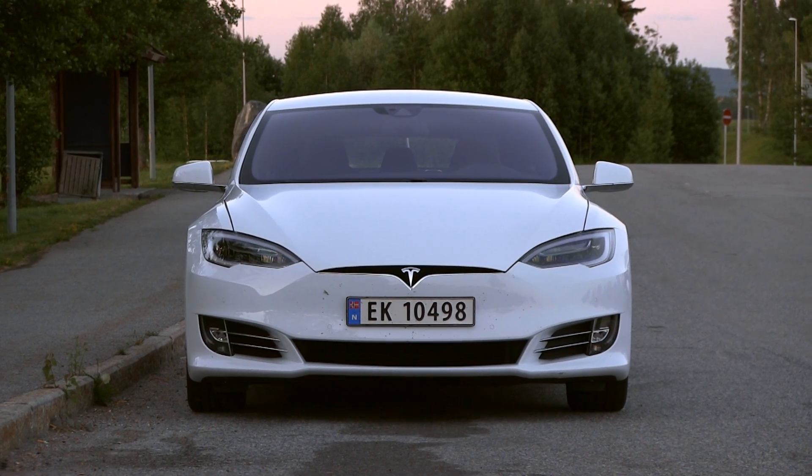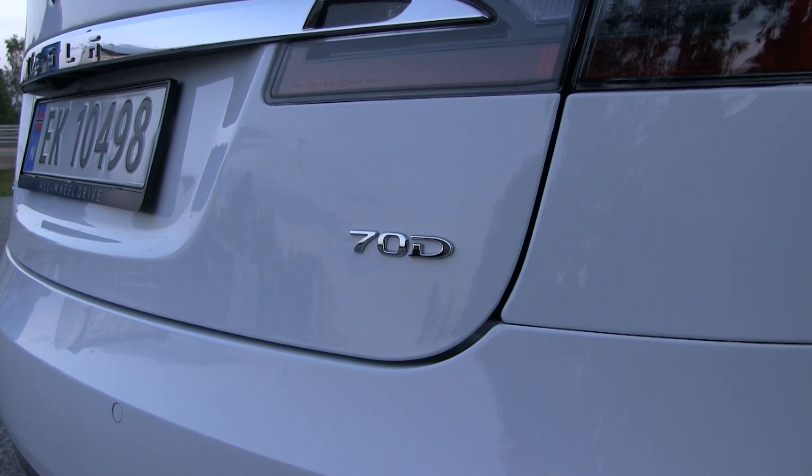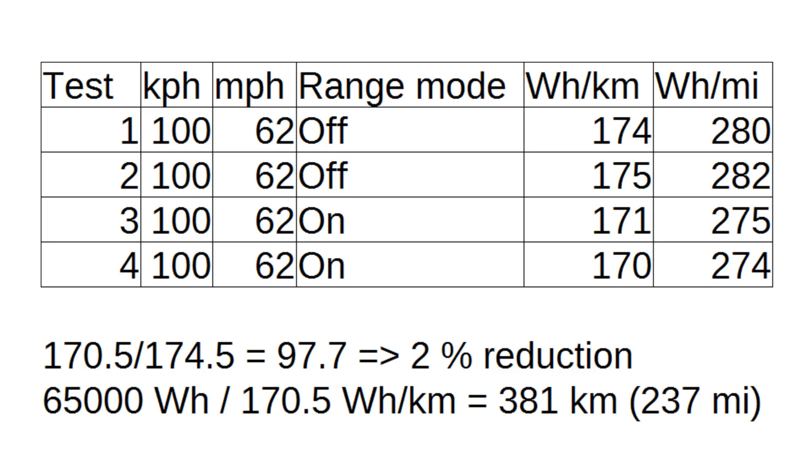This low consumption on the 70D — it should have about 65 kilowatt-hours available. That means if you drive at 100 kilometers per hour, you will get a whopping 380 kilometers of range. That is sick. That is the same range I get on my P85.